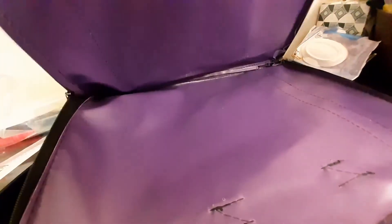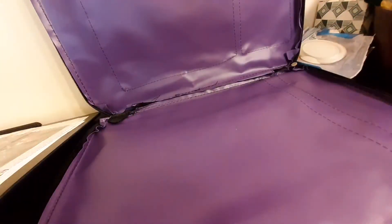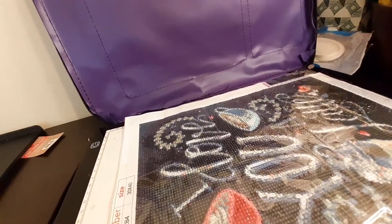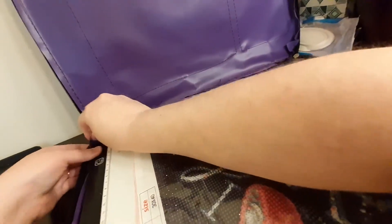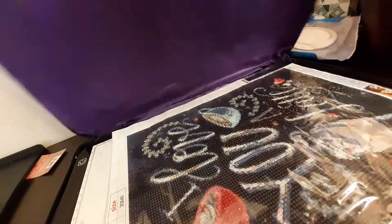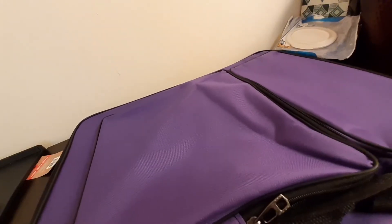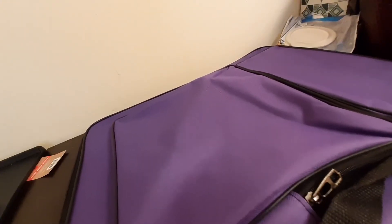So here is the inside. I'm going to go ahead and grab the tablet — nice and secure, it seems like it. We're going to try to zip this up here. Let's see how much I can fit in here. I've got the painting in there as well as the light pad. So a little snug around the corners — there we go.